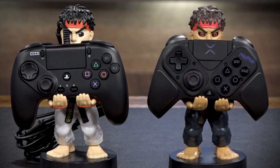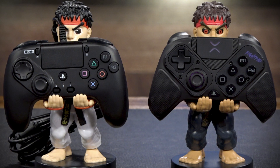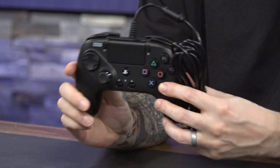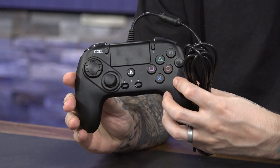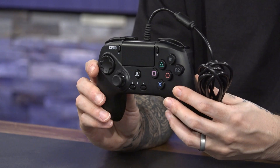They're both very different in certain aspects and also very much the same. First thing I want to talk about is the Hori Fighting Commander Okta. This pad comes in at $60, and if you want to check out my initial reactions to unboxing this and all of its features, please check out the link in the description below. We've had this in our hands for about a month, month and a half.